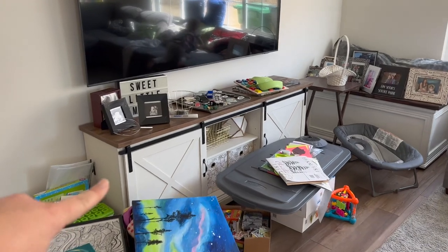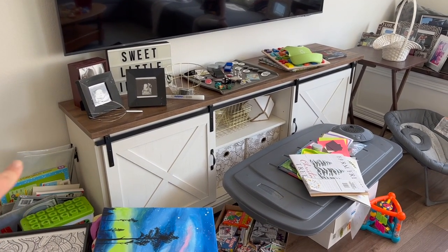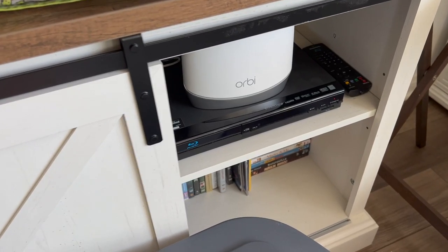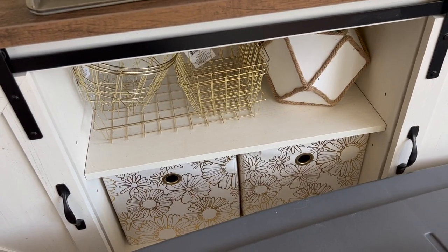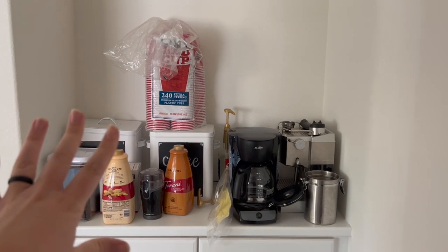Maybe the biggest change in this room was we bought this piece from Amazon — I think it was around $300 — and I love the barn doors. I'm still figuring out how everything's going in it. We have our DVD player and DVDs down there, and photo albums hidden away. I want to make the center part look pretty but I'm not exactly sure what I'm going to do. I'm thinking about putting a sign up here, and eventually we'll have our little coffee station there too.